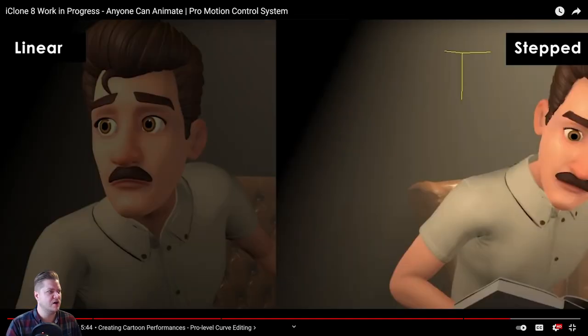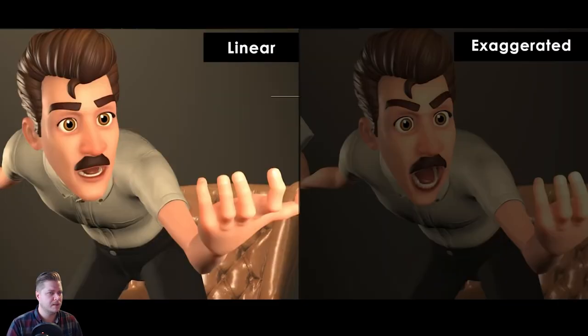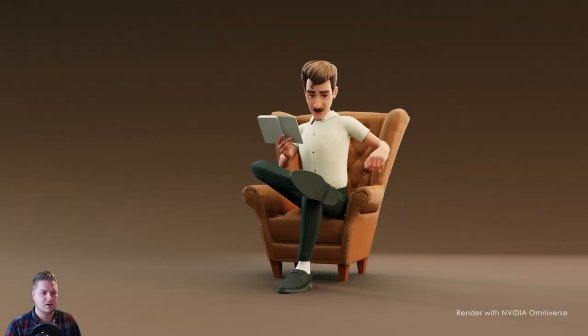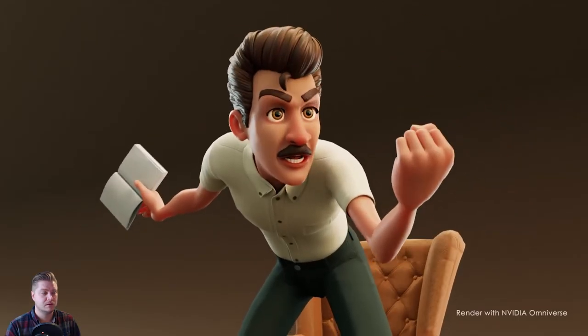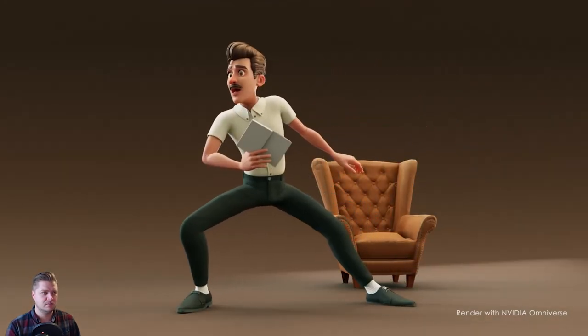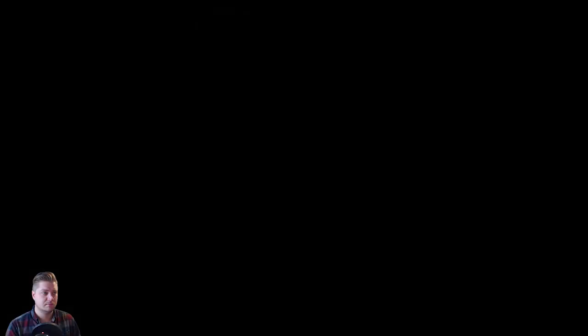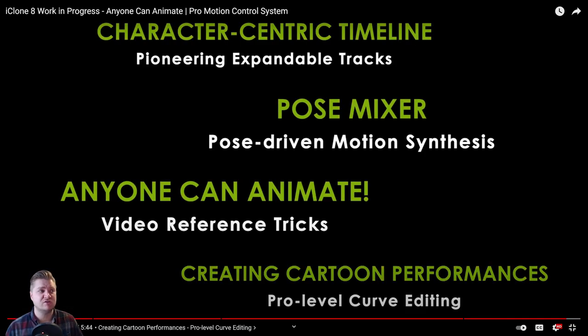Here you've got linear eyes, and you can change that to step, which is how our eyes actually tend to flick around — pretty good. You can also drag up on the curves to exaggerate things. And here is our performance — it's definitely exaggerated, beautiful. So to recap: character centric timeline, pose mixer, anyone can animate using video reference tricks. That is so powerful, even in any software — video reference is incredibly powerful, and this just gives you an easy way to work with it. Creating cartoon performances — really cool stuff.